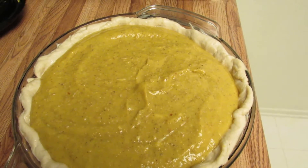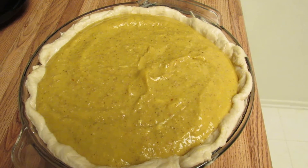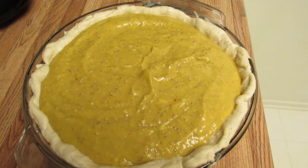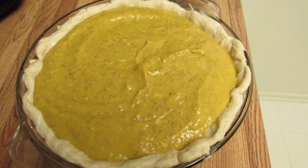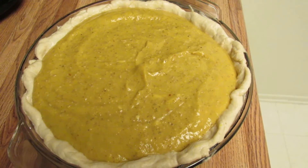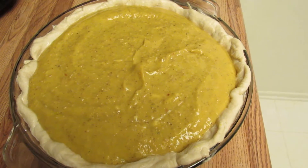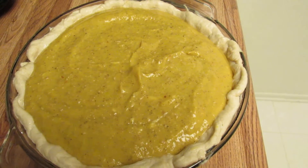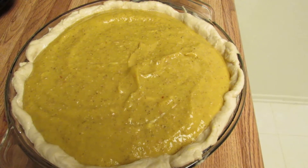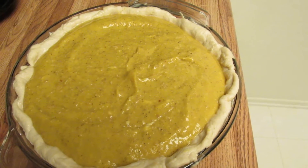Here is the vegan pumpkin pie filling. It's just a cooked pumpkin — a little sugar pumpkin, the size for making a pumpkin pie. I used just a tiny bit, maybe like a fourth of a cup of almond milk, added three tablespoons of chia seeds, and actually a tablespoon of arrowroot powder to thicken it up, since this is a vegan pumpkin pie.